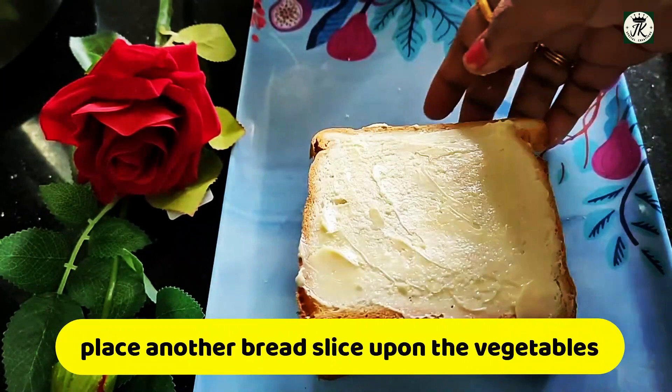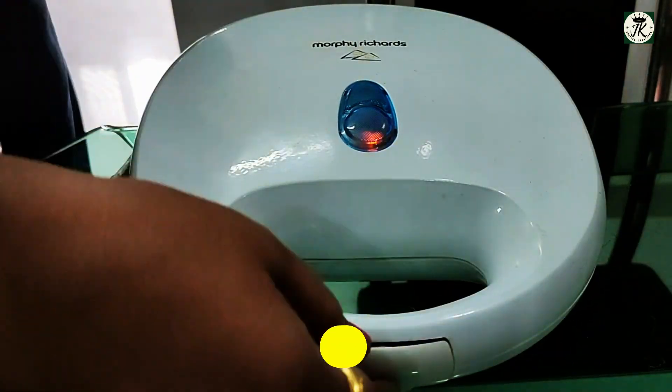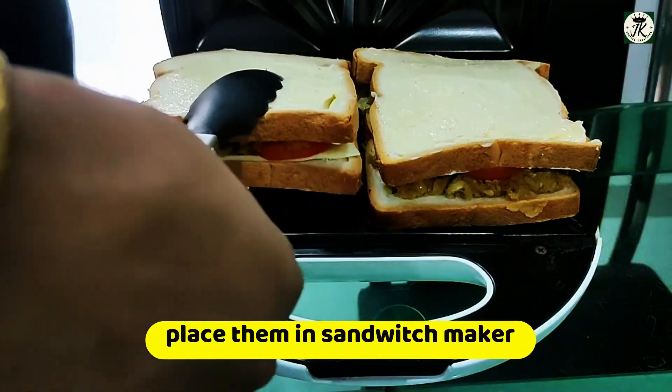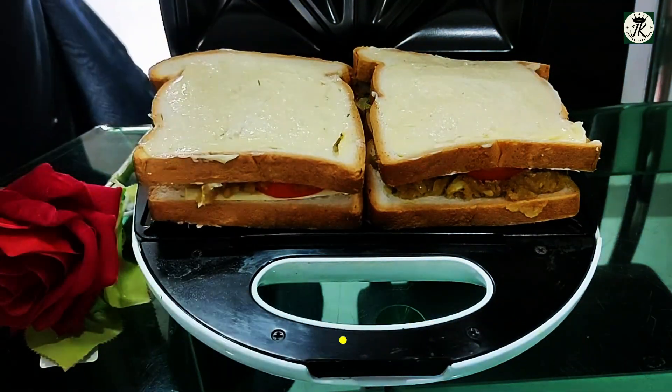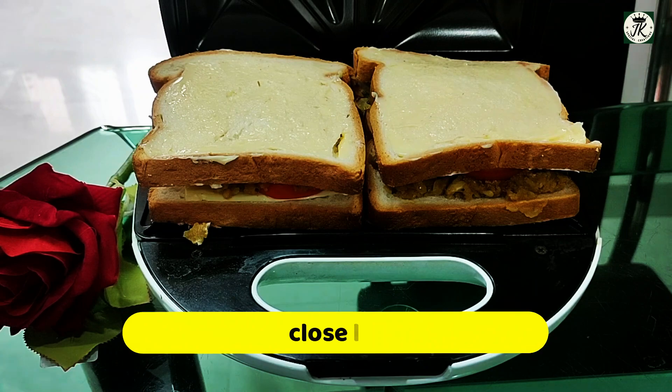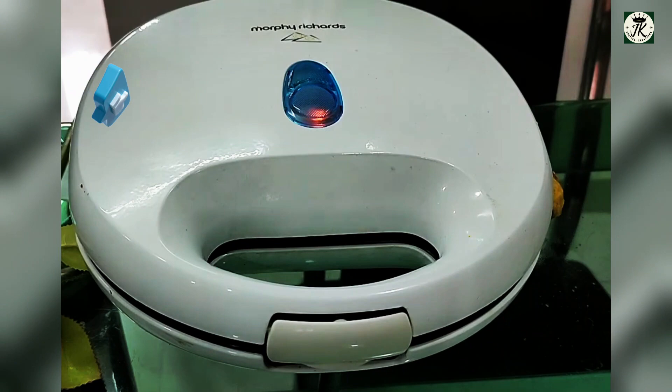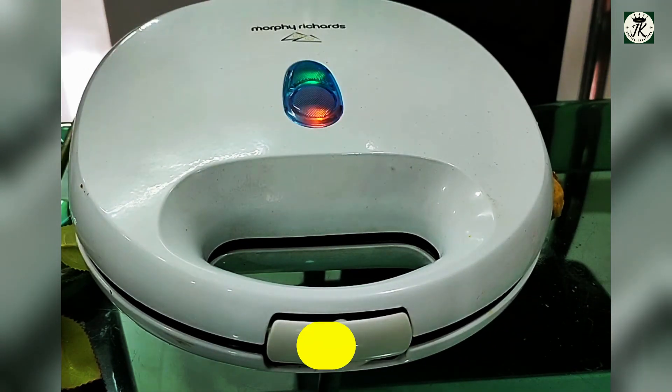Turn on the sandwich maker and place the sandwiches in. Turn on and wait for the green light — it will be hot and ready to serve.